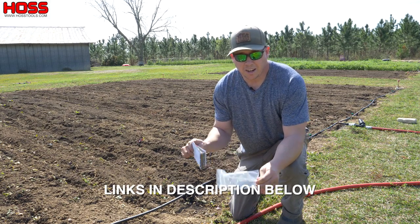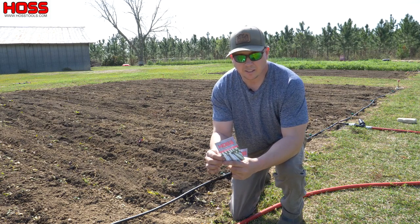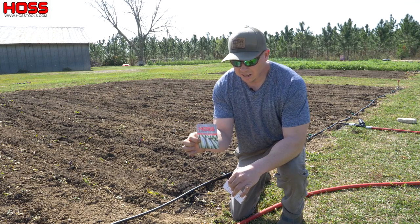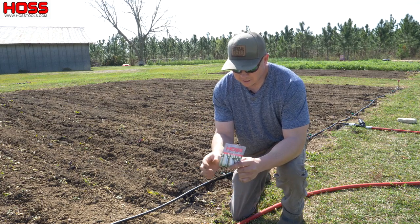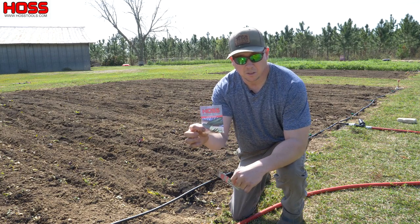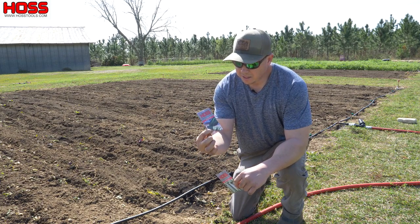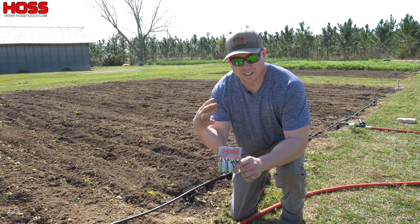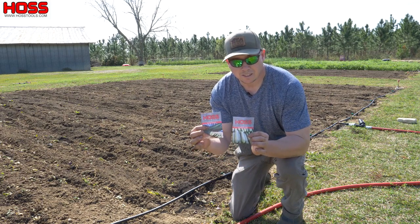Let's talk about the varieties we're going to be planting today. For the cucumbers, we're going to plant Stone Wall on one end of this plot — had really good success with this last year. This is one of the gynoecious varieties that has mostly all-female flowers and also has really good disease resistance. Then we're planting a new one called Diomede that we've heard a lot of good things about on the other end. I may plant some pickling varieties later in my succession planting, but right now I'm going with two slicers.